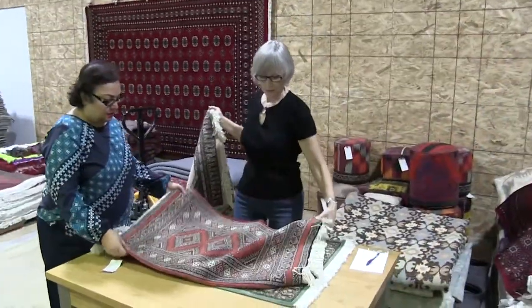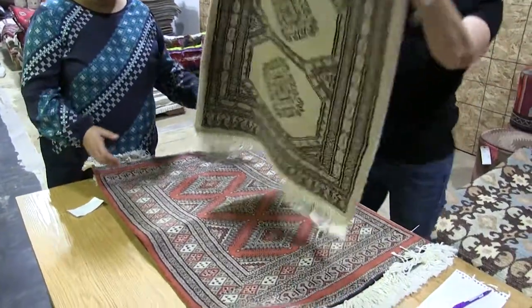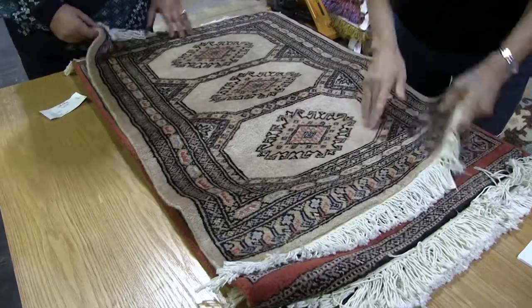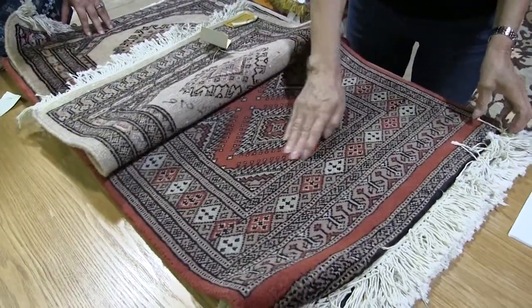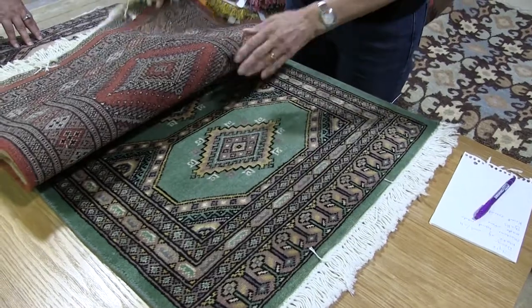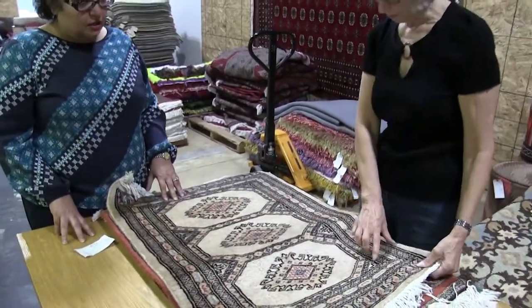So this one is the same as the green, almost. And then we've got this one again, which is slightly different — you can tell the difference going around the outside. They all have a different kind of pattern, although they're the same basic design. They come up with different colors and different borders.